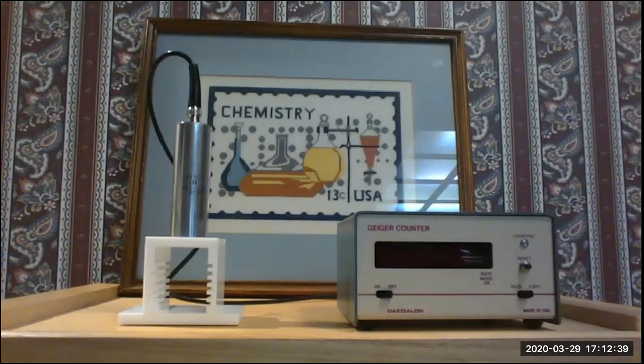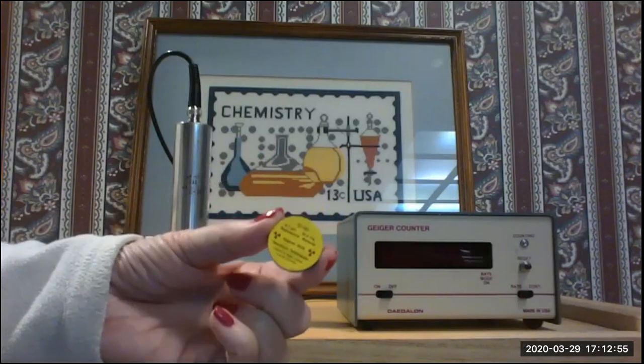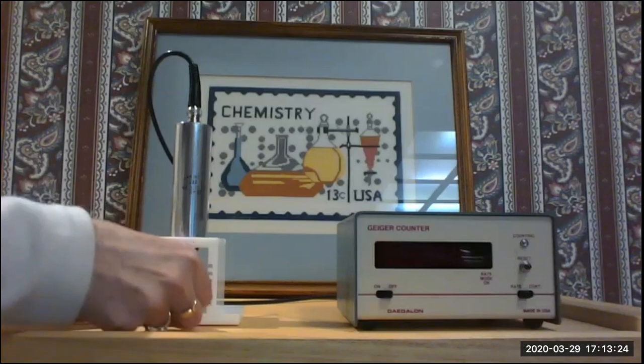In this experiment we're going to be determining the ability of aluminum to shield or block beta rays given off by strontium-90. We are going to be using a small disk of strontium-90. It was manufactured in August of 2018, and it is now March of 2020, so it has degraded a little bit, but considering strontium-90 has a 28.8 year half-life, it has not degraded substantially. I'm going to put that in our sample holder.